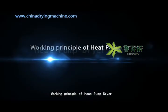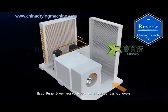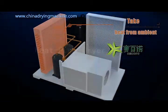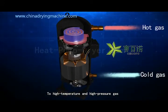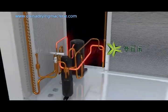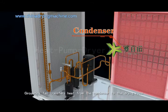Working Principle of Heat Pump Dryer: the heat pump dryer works based on a reversed Carnot cycle. Refrigerant absorbs heat from the ambient environment and is then processed by the compressor into high-temperature and high-pressure gas. The high-temperature and high-humidity resistant internal circulating fan transfers heat from the condenser to the drying room.